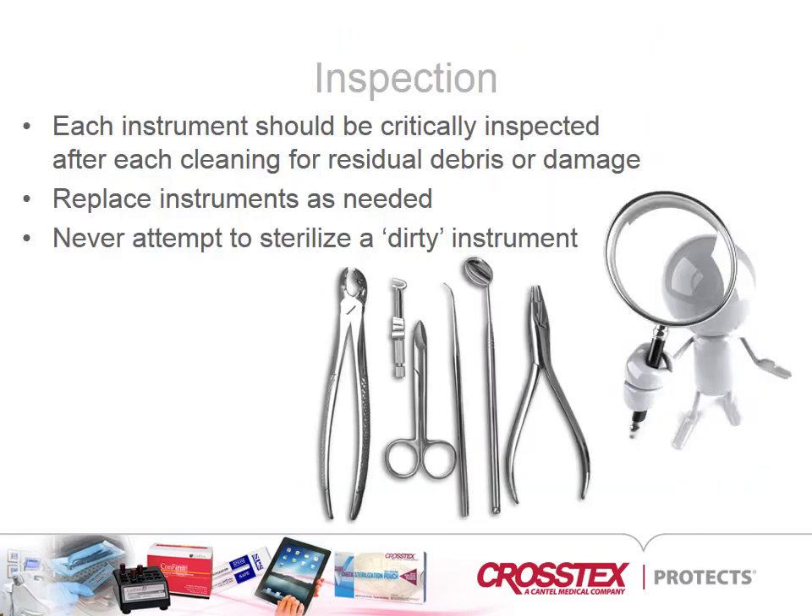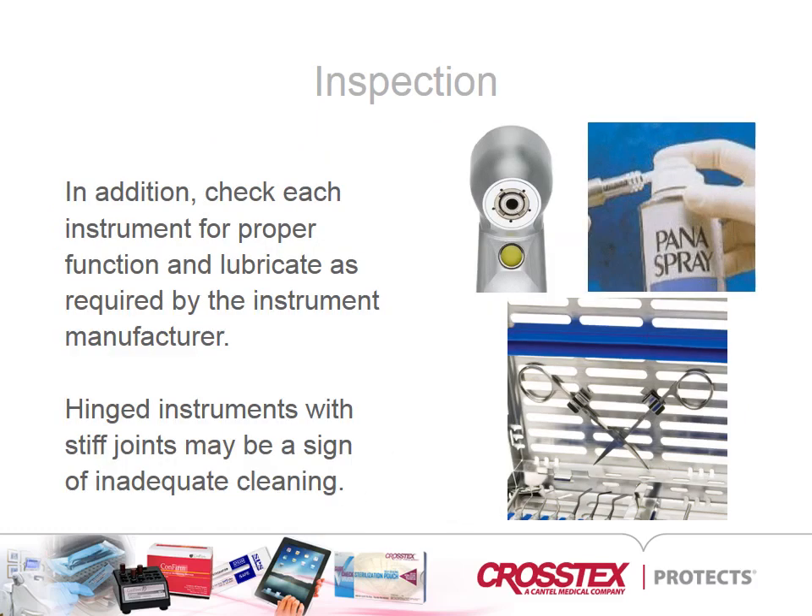Following the cleaning and drying process, instruments are ready for inspection to make certain they are free of any debris and in good working order before being packaged for sterilization. If the instrument is in need of repair, be sure to set it aside. In addition, be sure to check each instrument for proper function and lubricate as required by the instrument manufacturer's IFU.